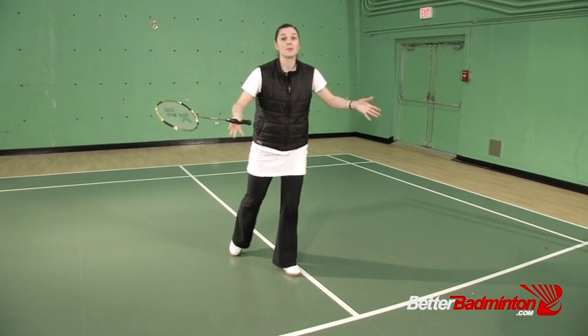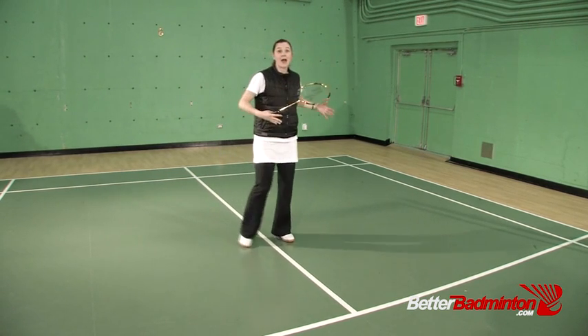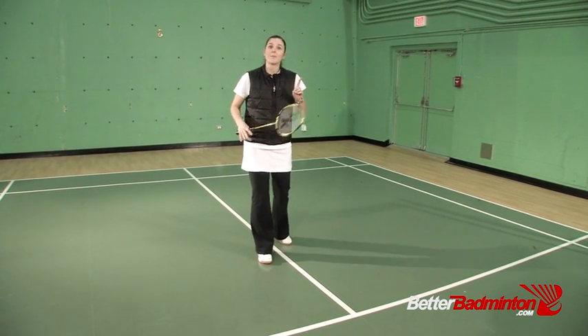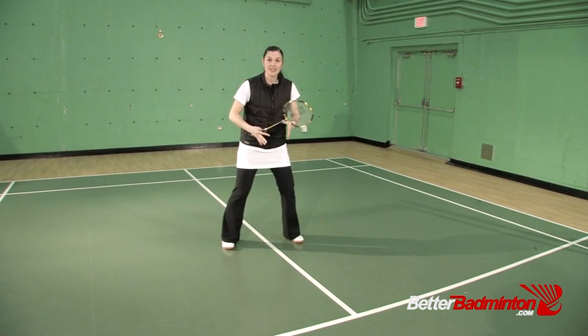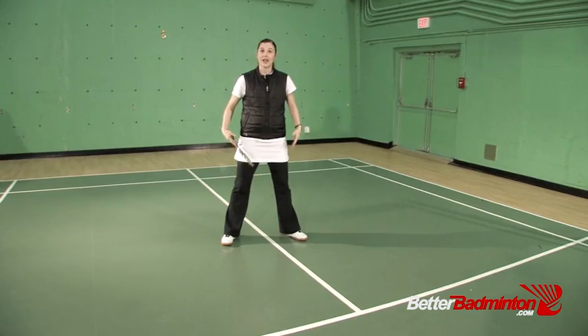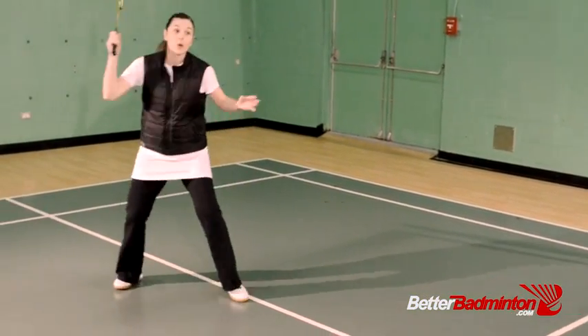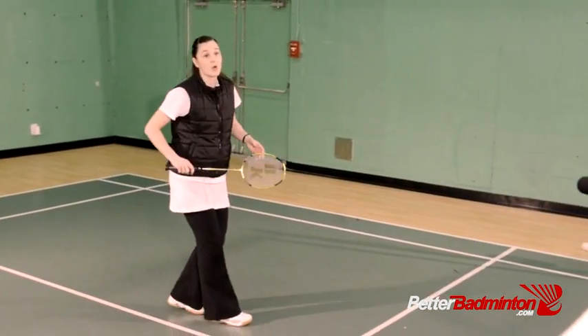This doesn't mean you're only going to be moving forward, because on the badminton court we have to be able to go backwards and twist side to side as well. By keeping that gravity accessible in front — as opposed to back on your heels, which often means a straight leg — we're going to be more ready to push off and move in whatever direction we need.